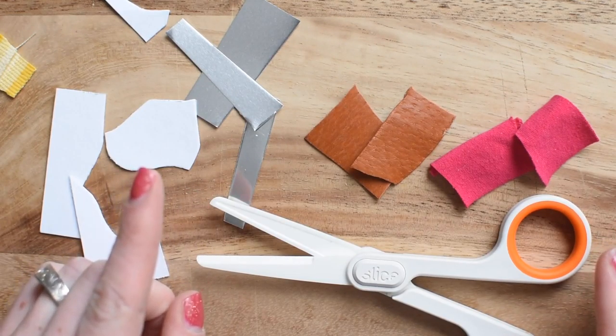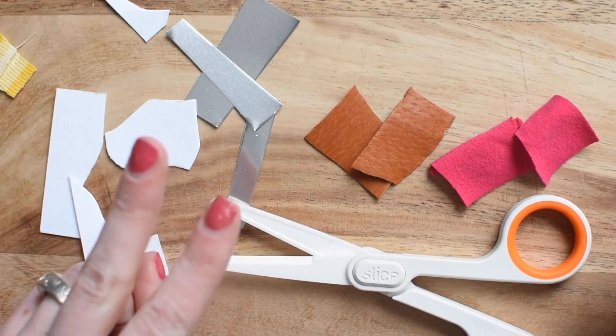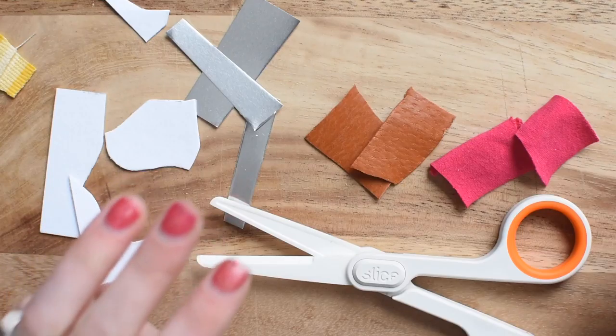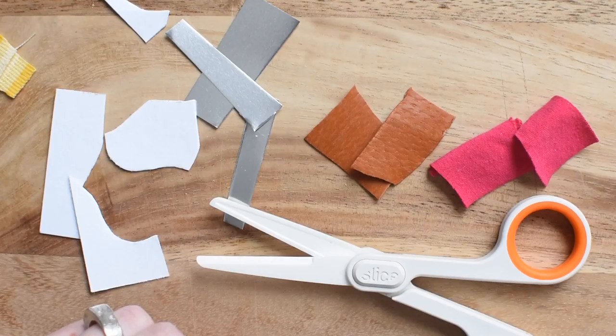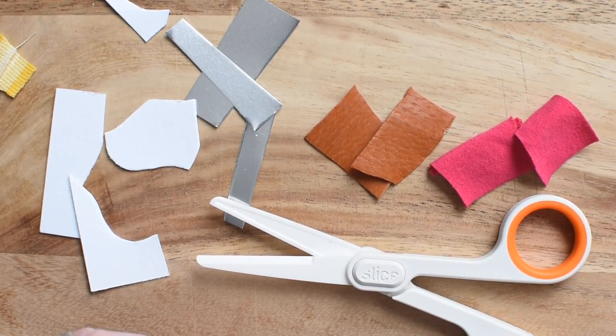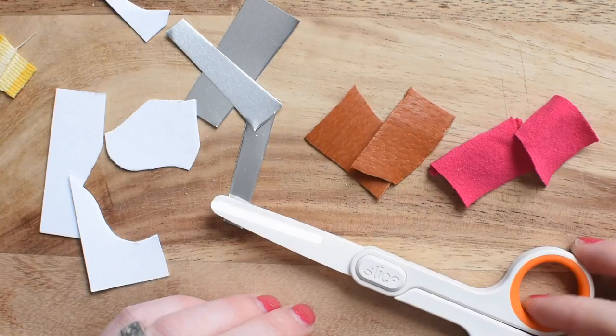Overall: one, it's safe for your kids to use. Two, it's ambidextrous. And three, it cuts through paper really well. I would personally recommend this to any young paper crafter — hands down, it's awesome. I hope you give these a try; they're fantastic. See the link in the comments on where to purchase these.